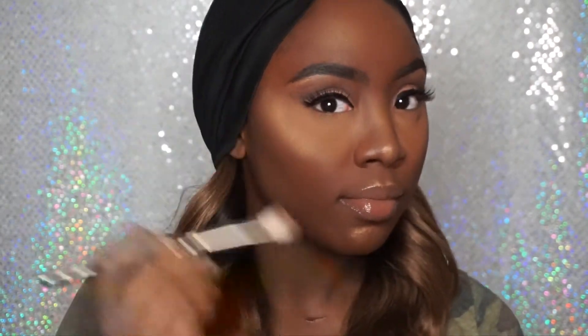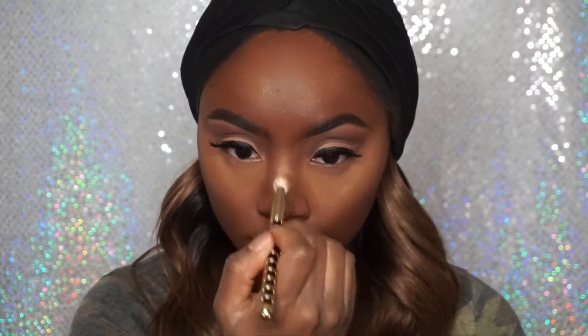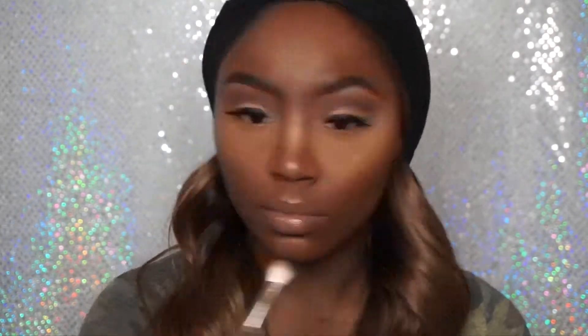Now off camera, I did apply my Ardell Lashes in number 207. I'm going back in with that glitter eyeshadow that I used for my highlight, and I'm just going to add a little bit more because I felt like it was a little dulled. So I'm going to add a little bit more to my face to give it an extra glow.